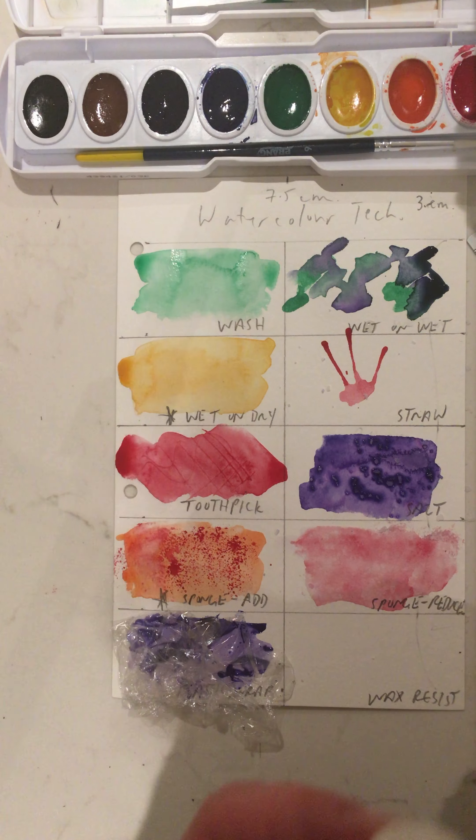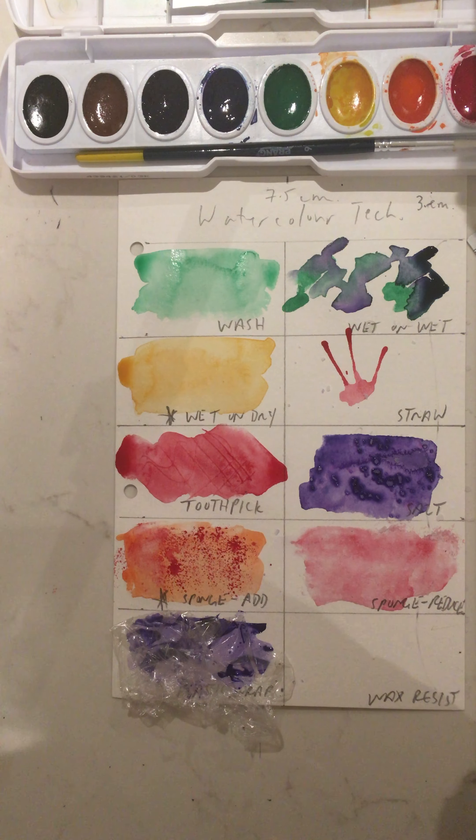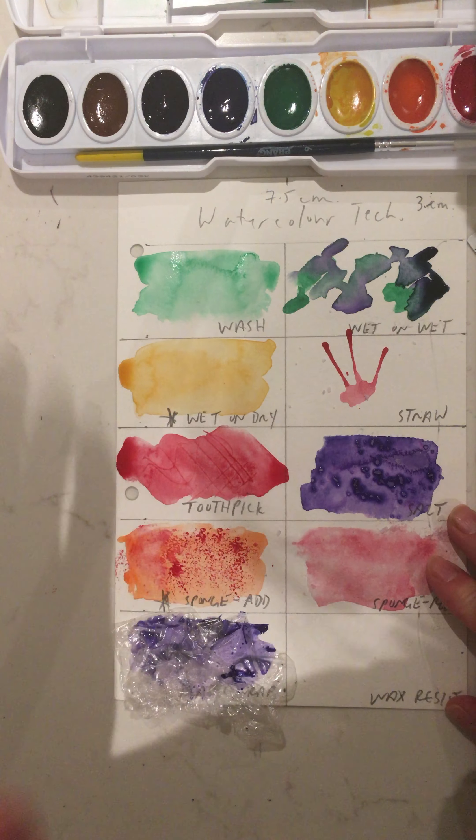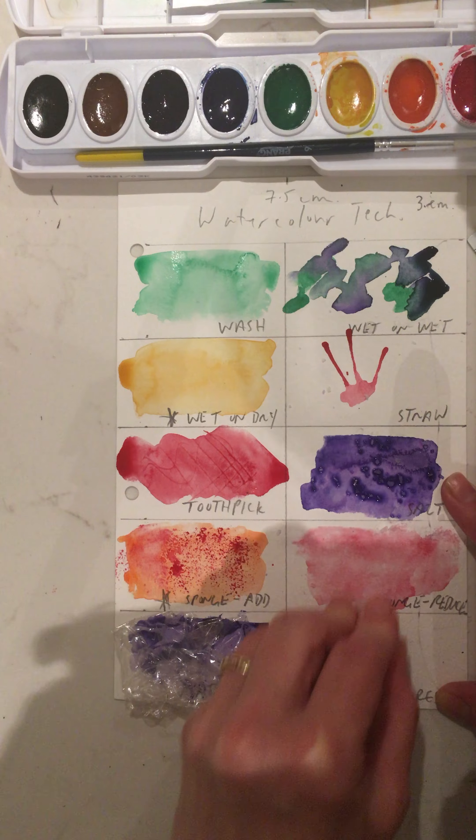For wax resist, you can use a piece of wax, a candle, or even a crayon. You can use a crayon with color — I often have white on hand so it's not as intrusive to what we are creating. You can write your name, do a design, whatever it is.